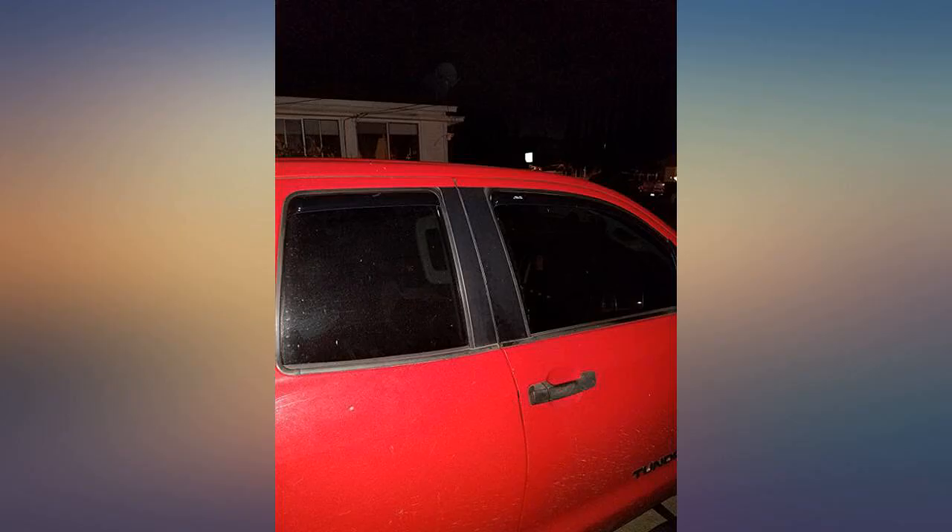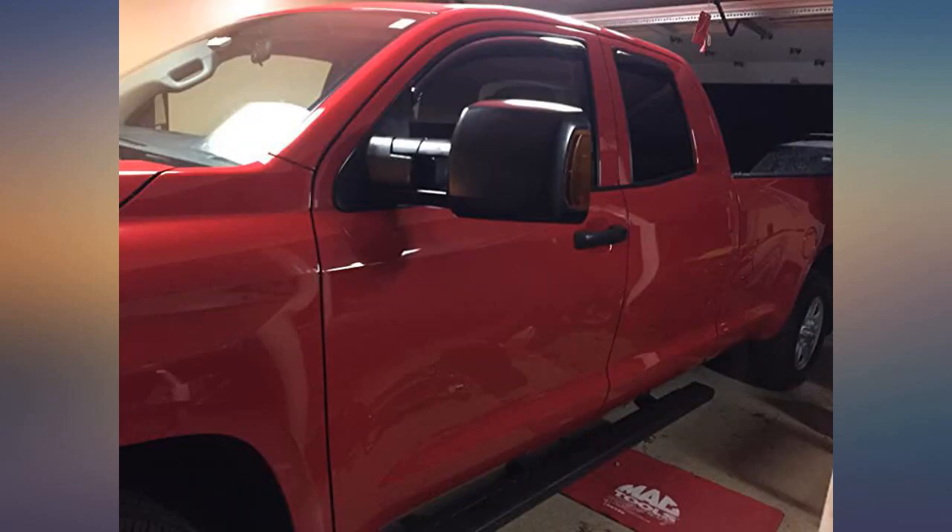Fits car perfectly. Quality feels great and not cheap. Will definitely recommend to anybody. 2008 Tundra.